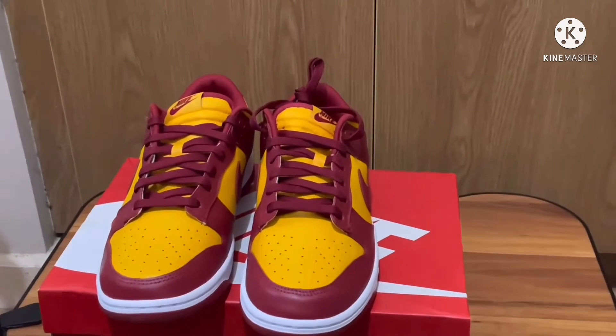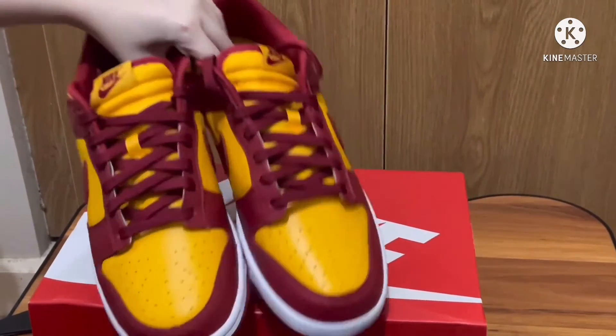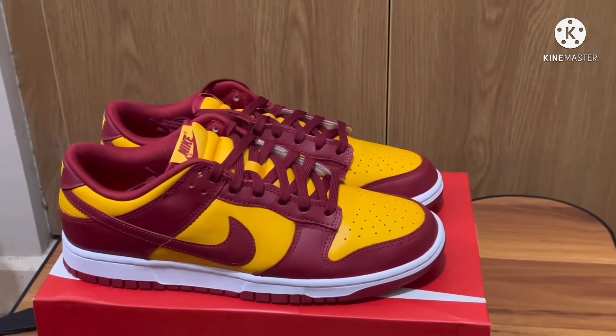The retail price for this is $100 USD. The sizing is just the normal Nike Dunk Low sizing, but if you have wide feet, I suggest you go half a size up or even a full size up.